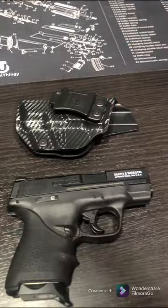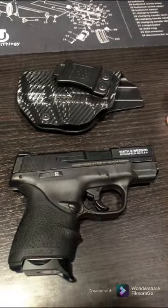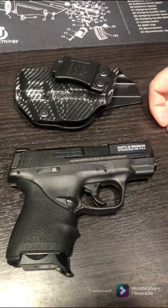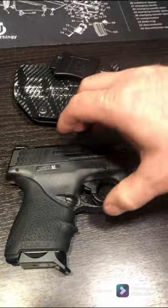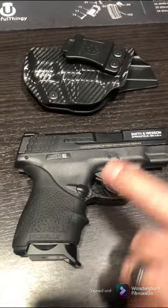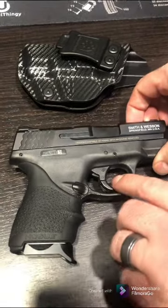Then on to the next one — we've got the Smith and Wesson Shield, also in 9mm. This one is the same: it's got seven in the magazine and one in the chamber.